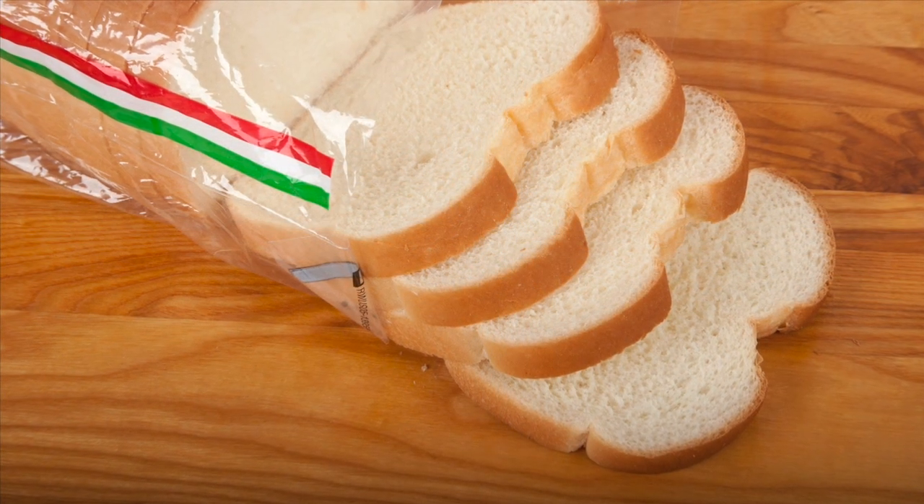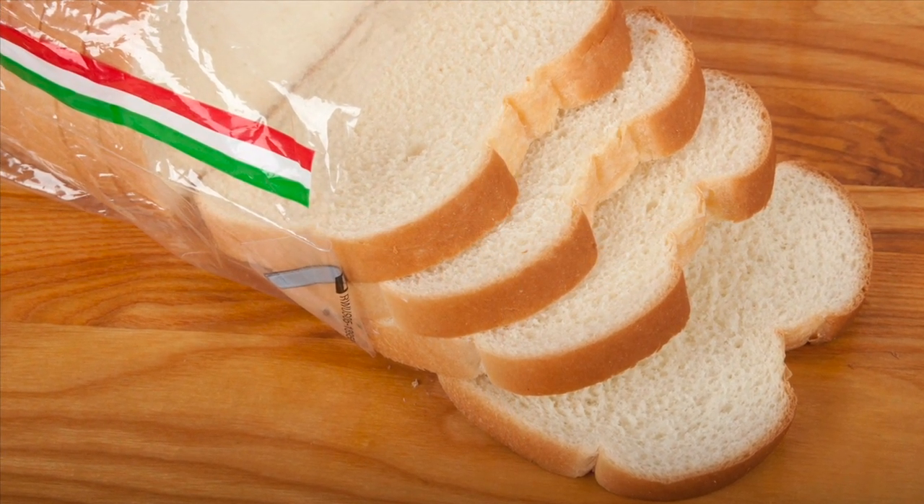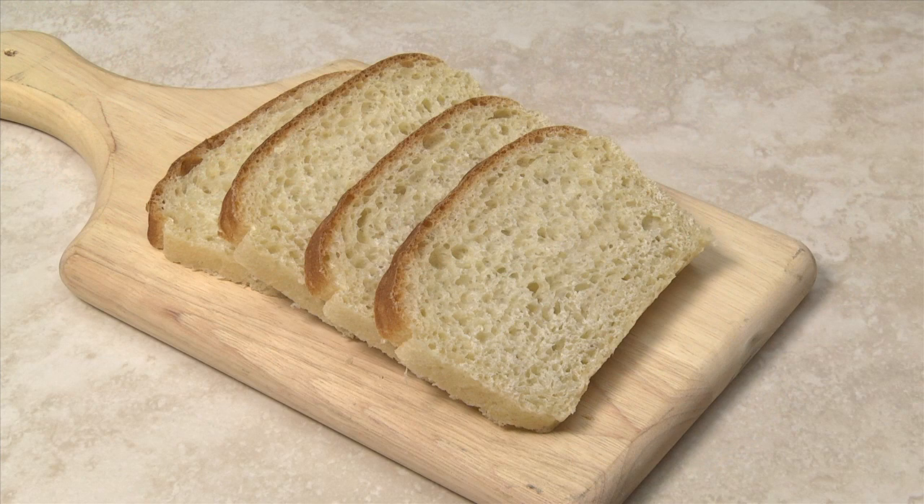For melt-in-your-mouth homemade French toast, use a good quality soft Italian or French bread. If you're using whole bread, slice the bread about a half inch thick.